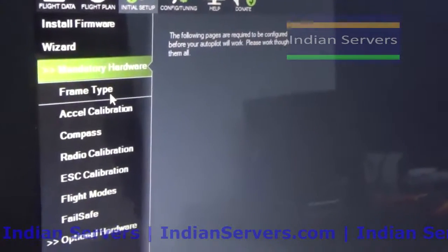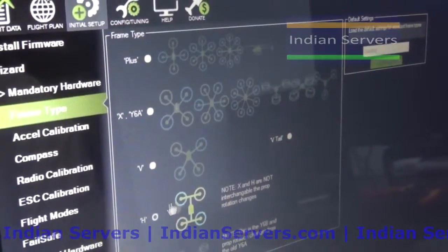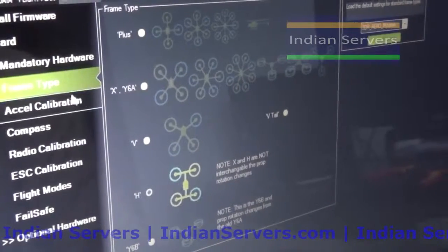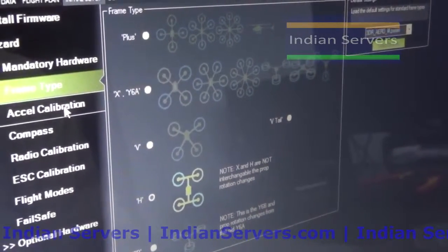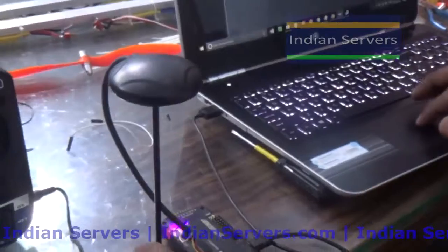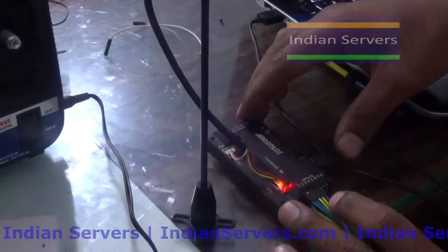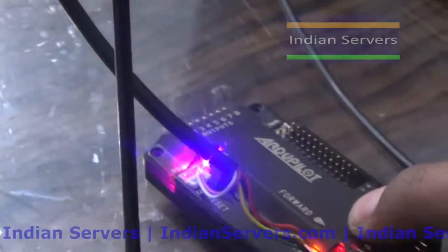After clicking Connect, you will get the Mandatory Hardware option. Click on Mandatory Hardware, then click on Frame Type. Here we are making a quadcopter with an X-frame, so select X. Next is Accelerometer calibration. To calibrate the accelerometer, first put the APM board level and click Calibrate Accelerometer.